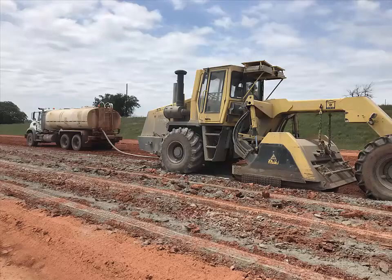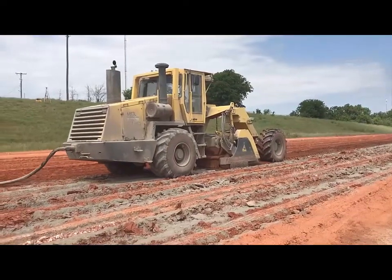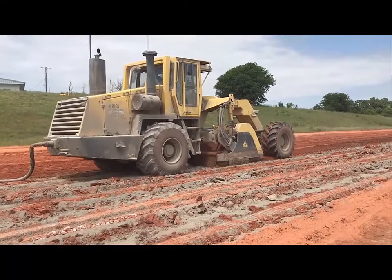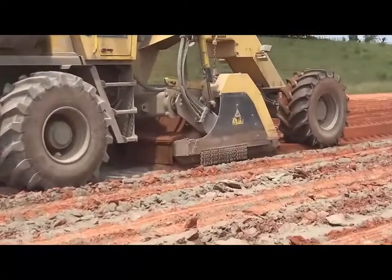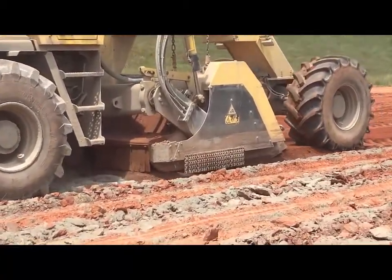But in order to speed the process up and help inspectors on site and help contractors get that site as stabilized as possible, we wanted to look at the portable X-ray fluorescence technology. That requires understanding how to process the soil and testing it right there in the field, and we've been doing work on this for a while.